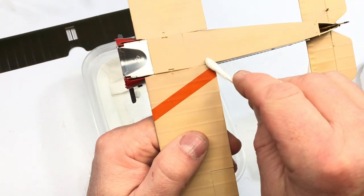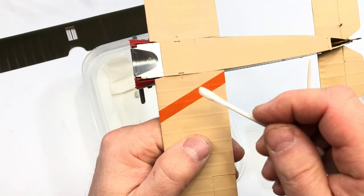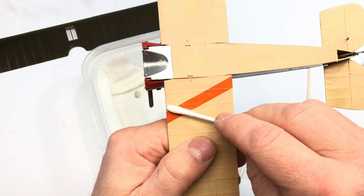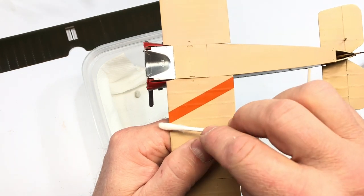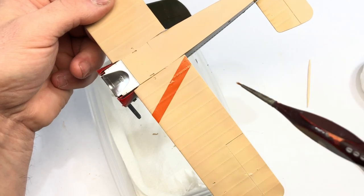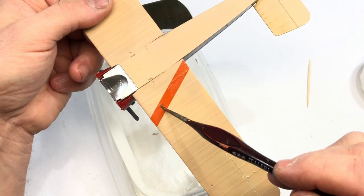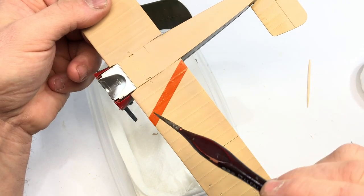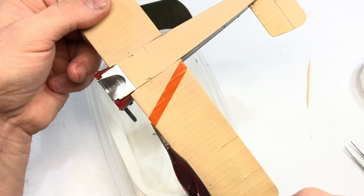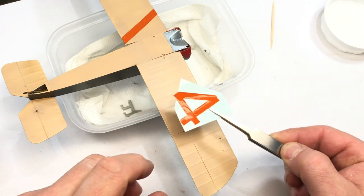I'm not using any gloss here, by the way. This is straight on to paint. But that's okay because you don't need to use a gloss. This is MLP, so the finish is pretty smooth as it is. There's no real need to put any gloss on it because they dry on a nice satin finish.